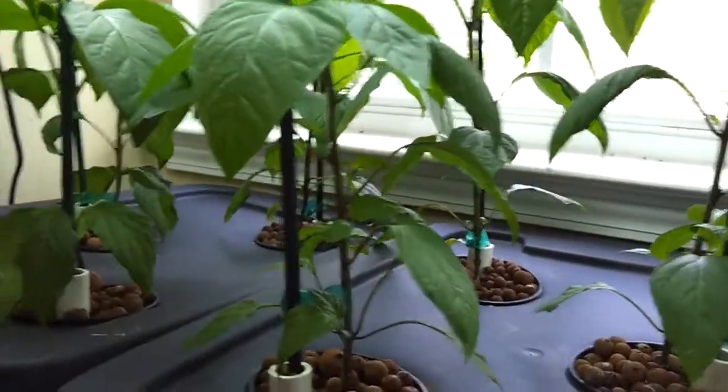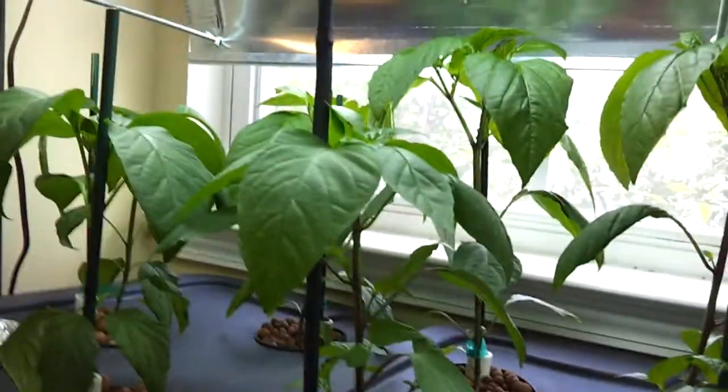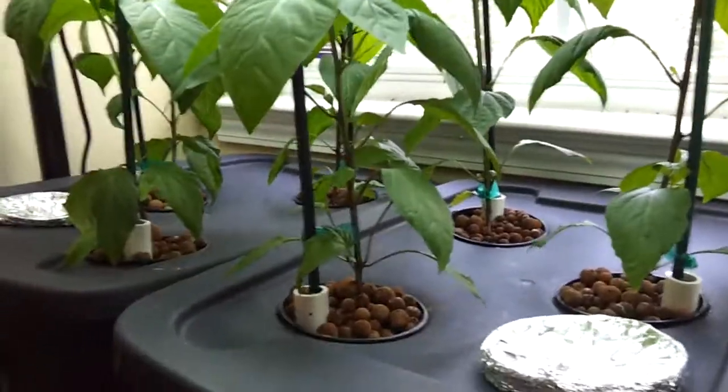As you can see, my jalapeños are growing like crazy — they're doing really well. This is after about two weeks in the nutrient solution and the hydroponic setup.